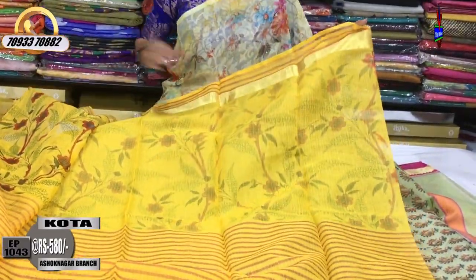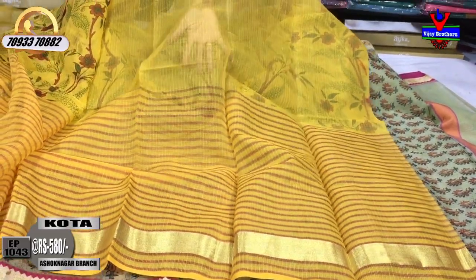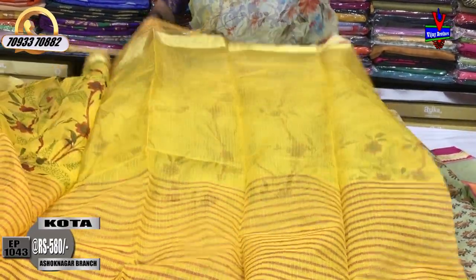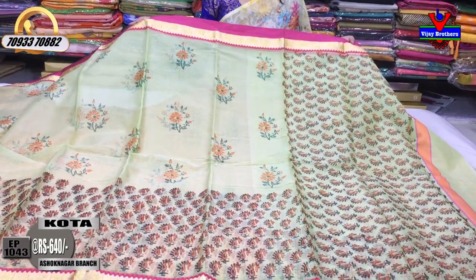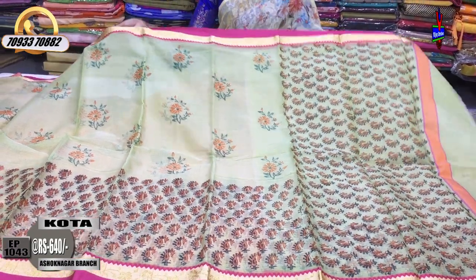This is the plain blouse. Next, I will show this style. This is the light green color, in this size.